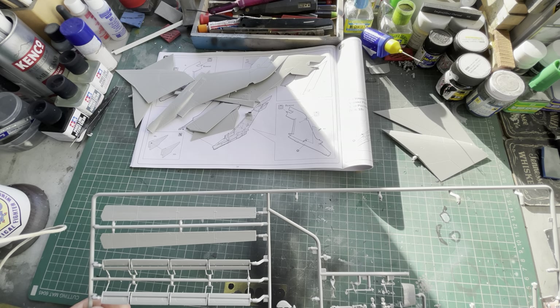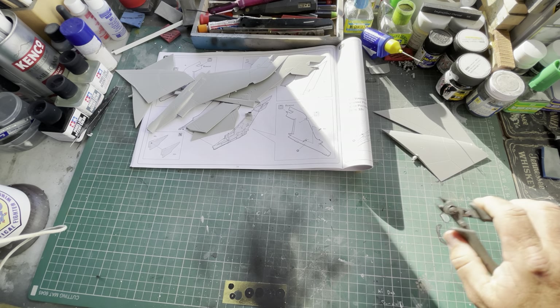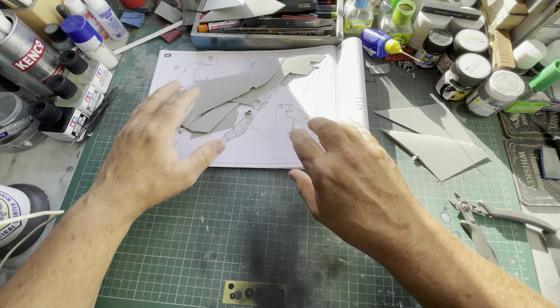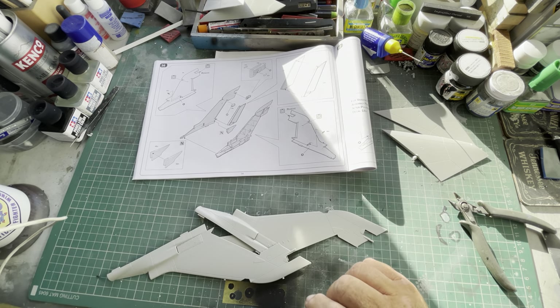Right, that's those — they're all off. So there's the elevons — stick that up there for the time being. So this is all what we want for today: this and then the two ECM bits.